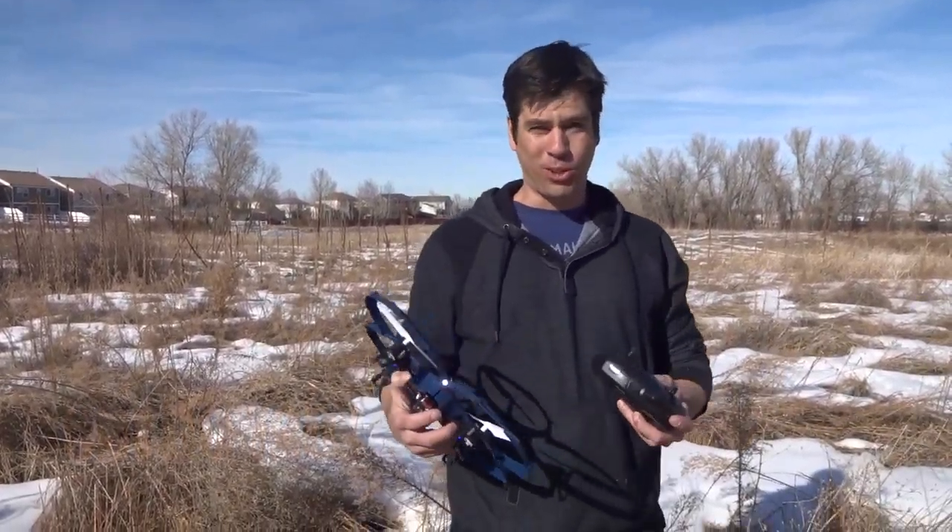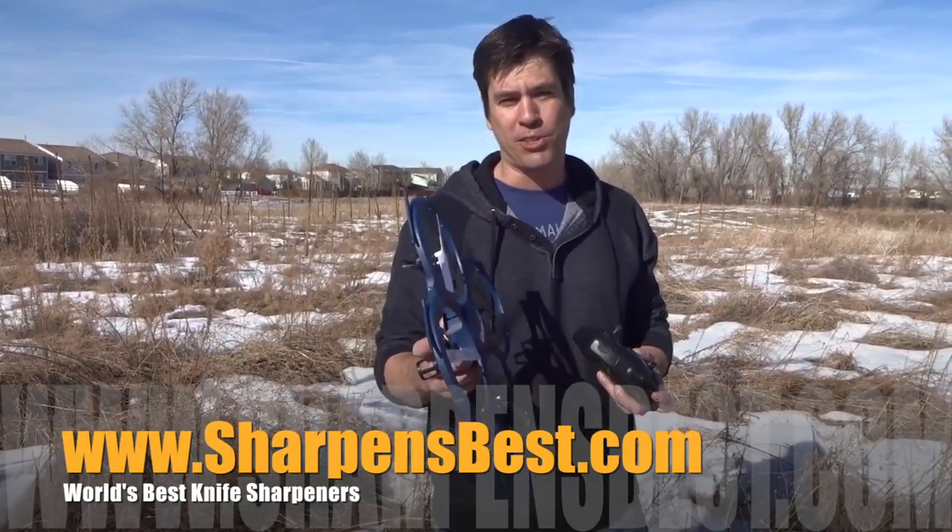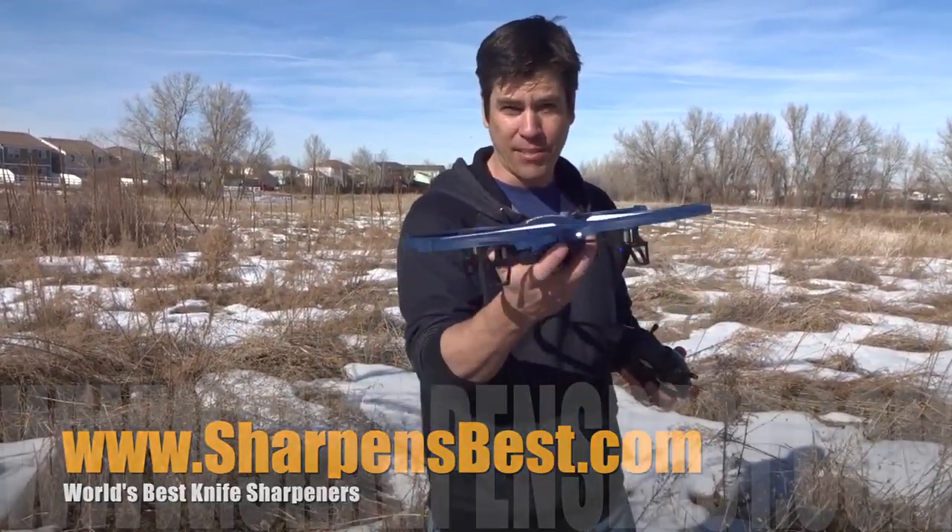If you like that knife sharpener you saw earlier with Brad behind the camera, you can check that out at sharpensbest.com. It is the best sharpener and fire starter on the market. But for now, let's have a little fun with our drone.